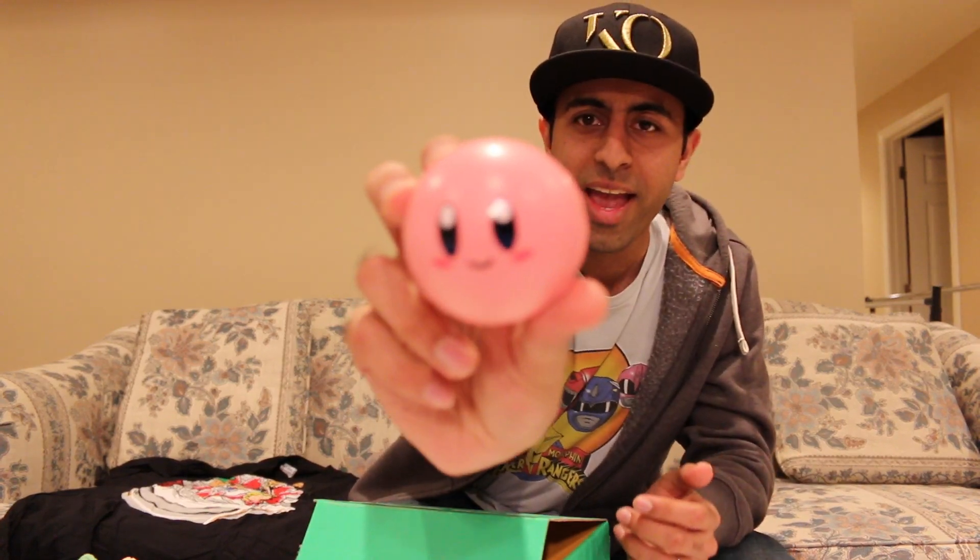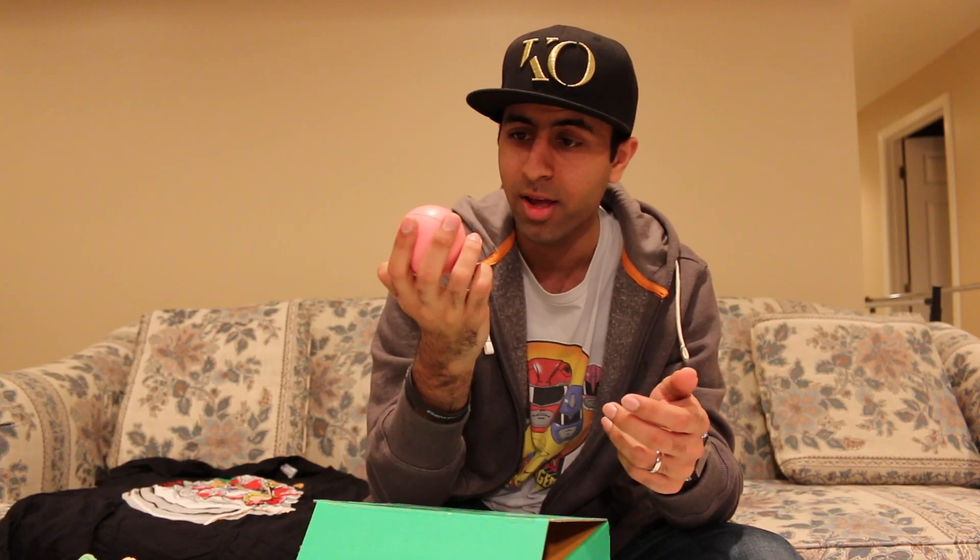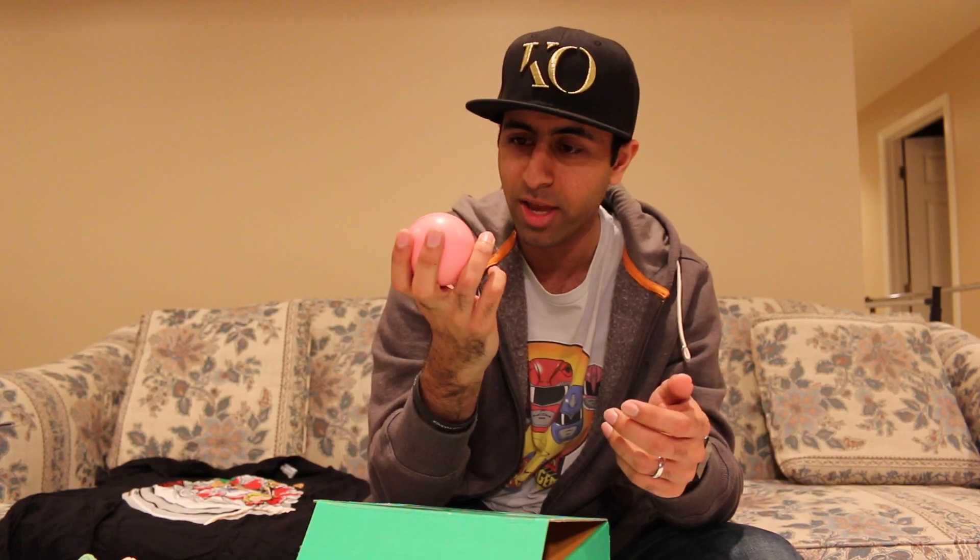Even more! This is like all Nintendo-themed, and this is awesome! Look — it's a Kirby stress ball! This is awesome! Oh my goodness! I could totally use this at work and stuff, too. I'm seriously gonna take this to work — it's been so hectic. I'd totally just mess around with this. It's adorable! It's Kirby! This is great, this is so useful right now. Thank you, 1UP Box! This is all Nintendo stuff, I love it!